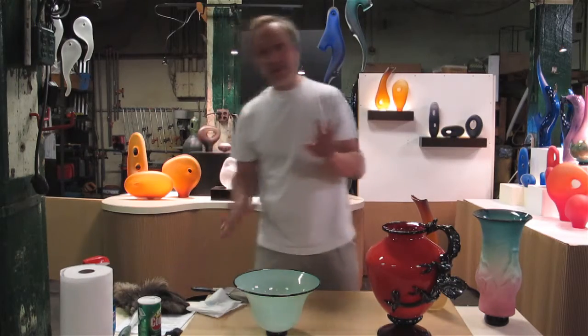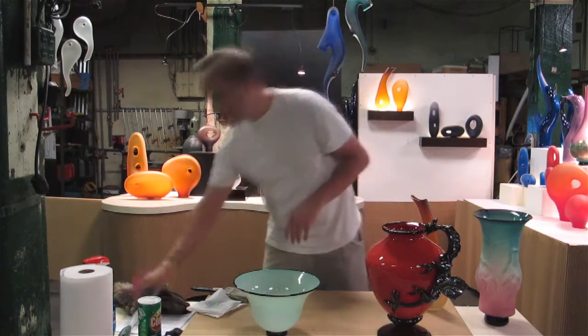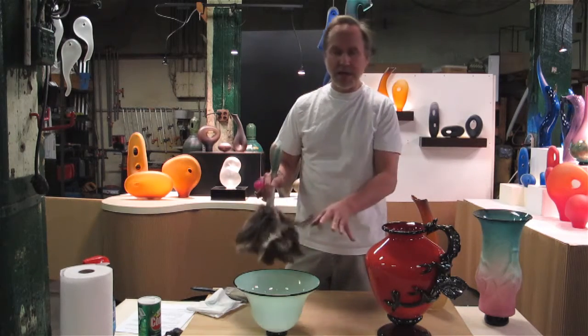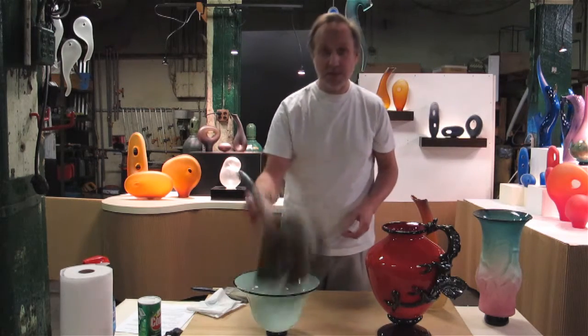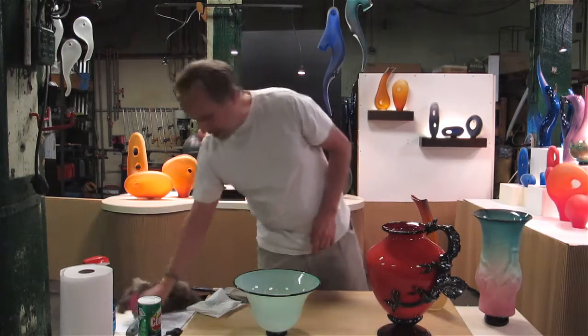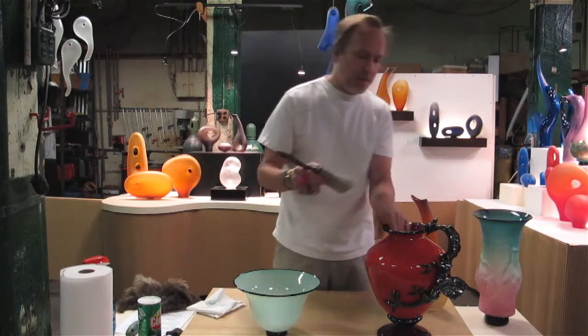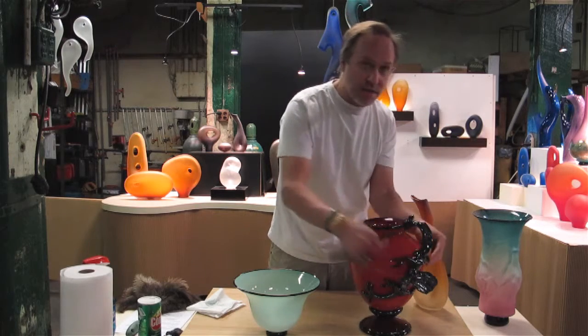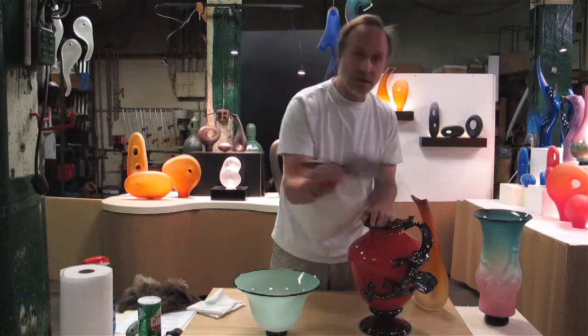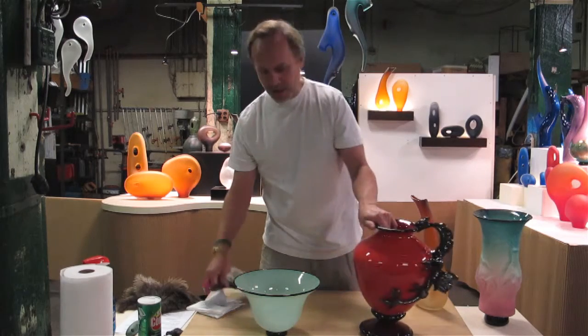So that being said, we're going to start out with the simplest things first. The simplest thing I do is if the glass hasn't been handled much, it just may need a simple dusting with a feather duster or something along those lines. For dusting areas that may have a lot of relief, I recommend using a dry paintbrush so you can get into those areas.